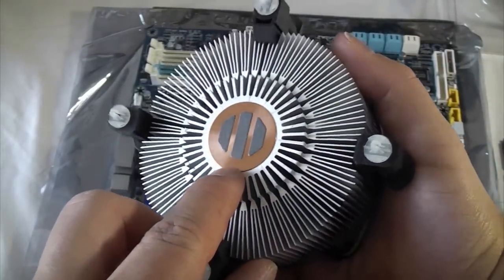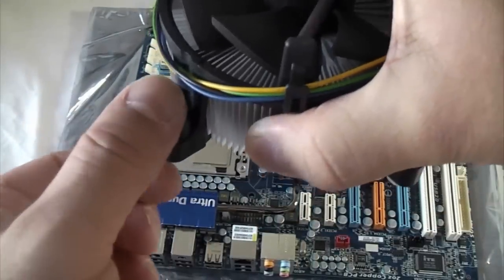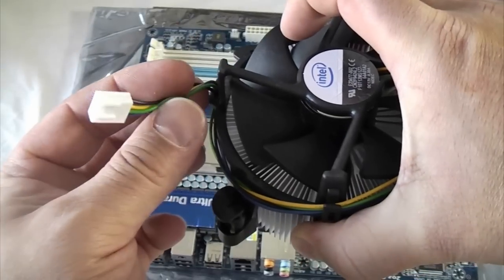The heat sink on this particular model already has heat sink paste applied to it so you don't actually need to apply any more. What we need to do is place this on the processor and then lock it in position using these four pins and then plug in the power to it.